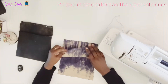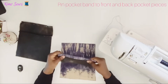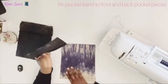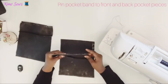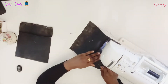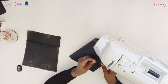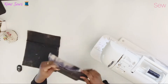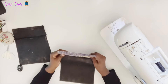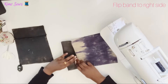Here I'm attaching my pocket band to the pocket piece. First I fold it down by half an inch. I'm working on the pocket band before attaching the bottom part to the top part of the pocket. I'm placing the pocket band right side to the wrong side of the pocket piece. Next I flip the pocket band to the right side of the pocket and sew down close to the folded edge.